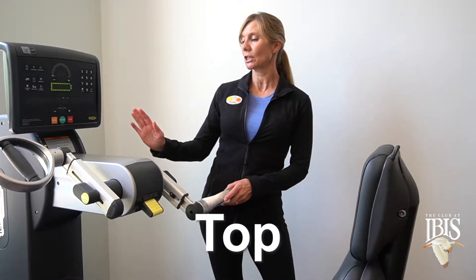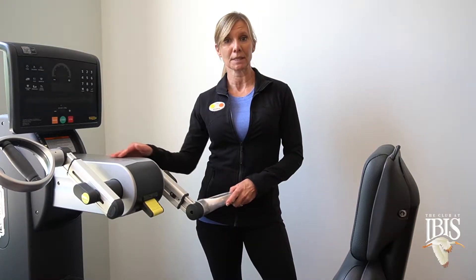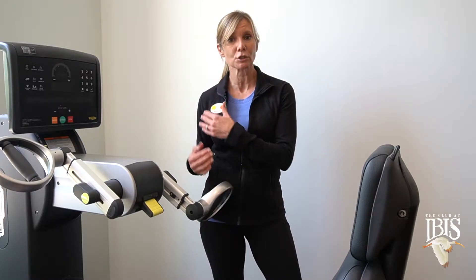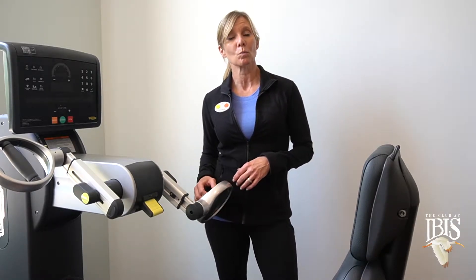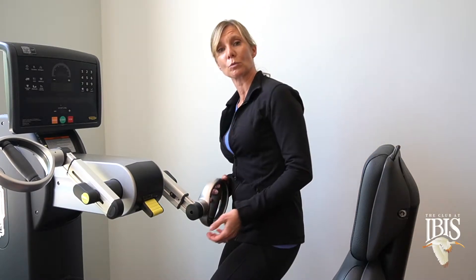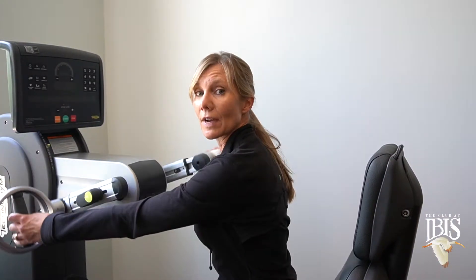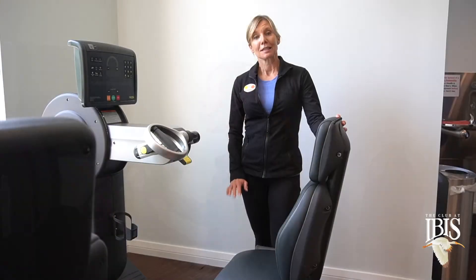This machine is used for physical therapy if you have a shoulder or rotator cuff issue. It also will give you a cardiovascular workout if you have an injury on your legs — you'll be able to get your heart elevated by using this machine.